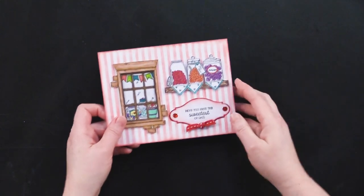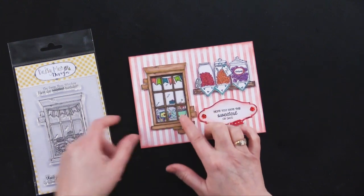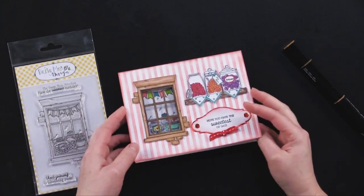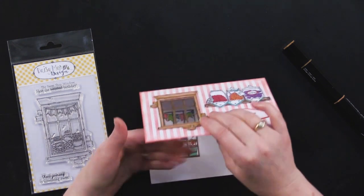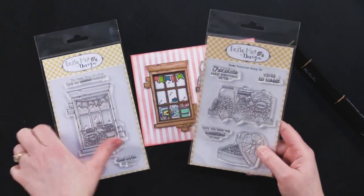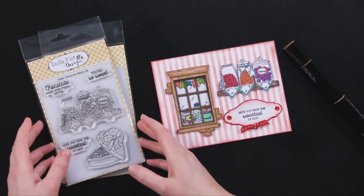Here is another gorgeous card that my friend Debbie made — a window card. She stamped the sweet shop window and colored it with a brown Spectrum Noir pen, the earth brown pen, adding all those details. Then she cut out a rectangle from the inside of the window and lined that with acetate, which you can also get at paperwishes.com. Adding all the little sweet shop shelves with candy inside was really fun — that window with the inside piece is just a great technique.